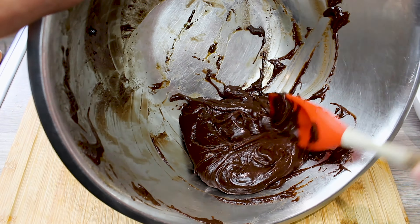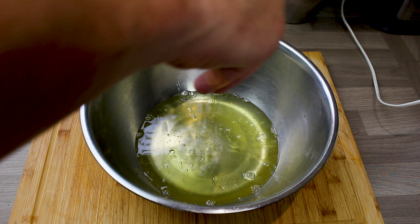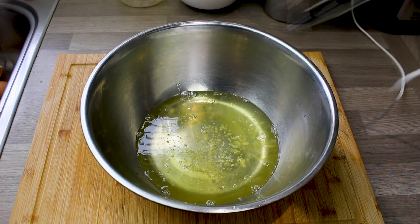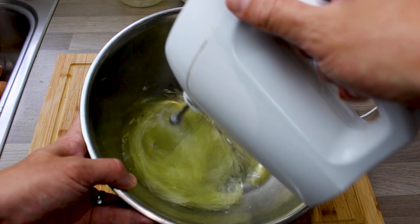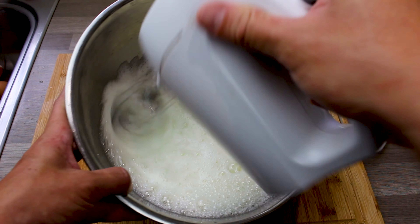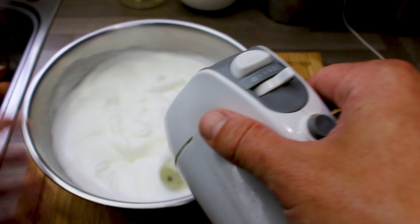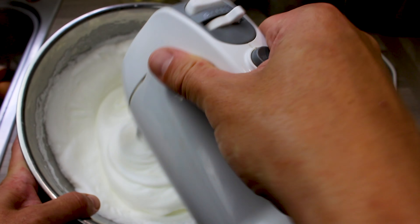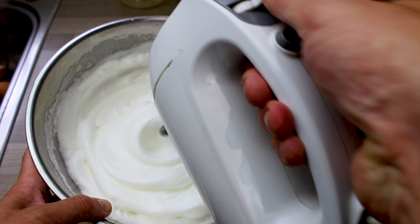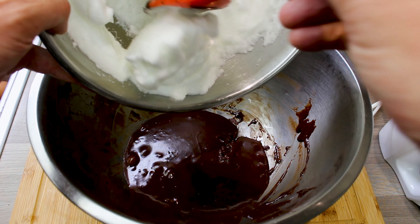That nice lovely colour — all beautiful and smooth and combined. Now we're going to whisk the egg whites. In go the egg whites with a pinch of salt. Give them a really good whisk until it forms stiff peaks — where you can turn the bowl upside down and the egg white won't fall out. There's no guests here so I'm just going to tip it upside down just to prove that it holds — and there you go.